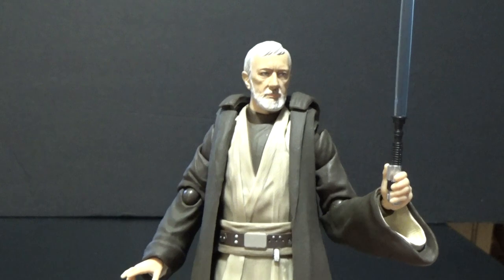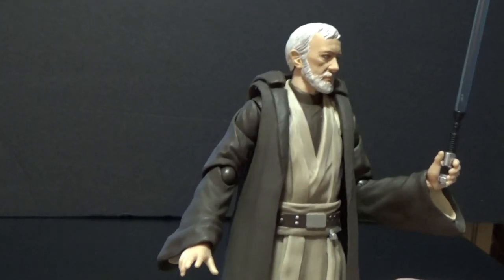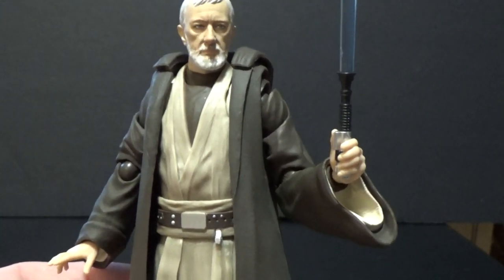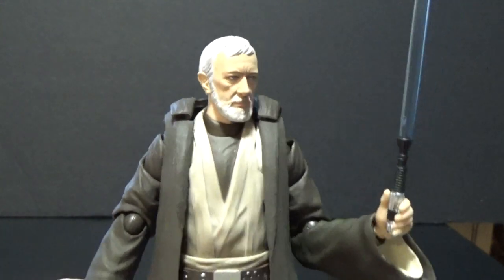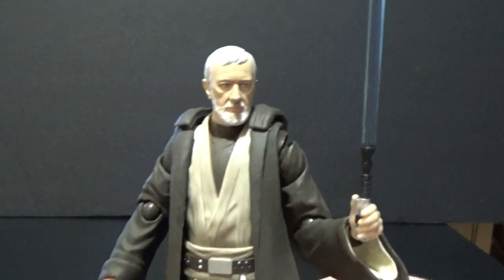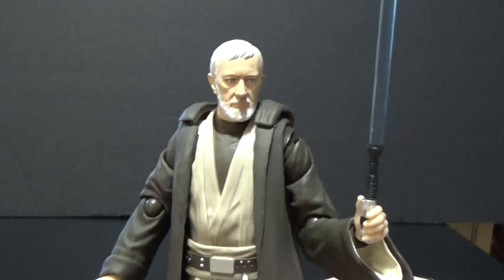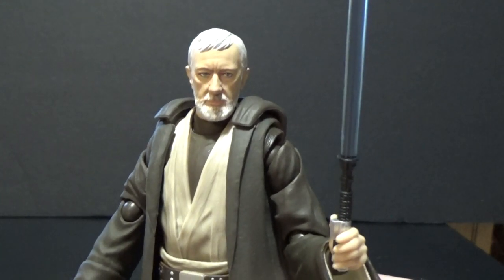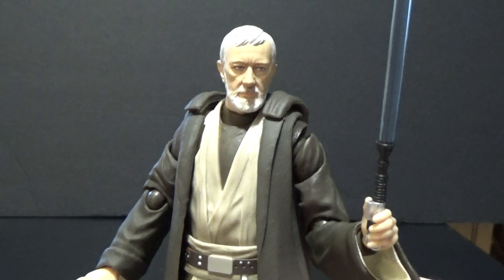He's very quickly become one of my favorite SH Figuarts figures. He's got the full range of articulation that all SH Figuarts have — there are too many joints to name so I just focus on the aesthetics, accessories, and look rather than the articulation, because if you've experienced SH Figuarts you know how they are. Anyway guys, that wraps this one up. Thank you for watching — let me know in the comments what you think. I just put out a new episode of Star Wars Go Figure last weekend, so check that out. May the Force be with you always.